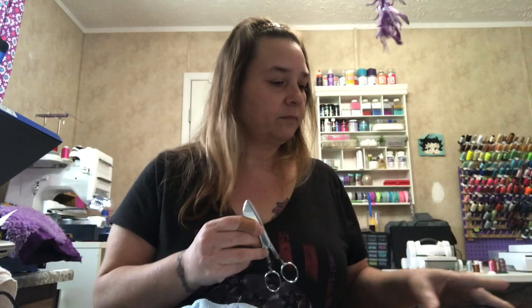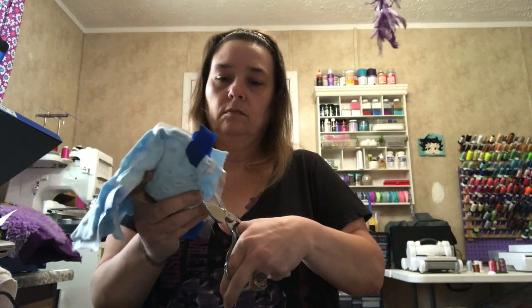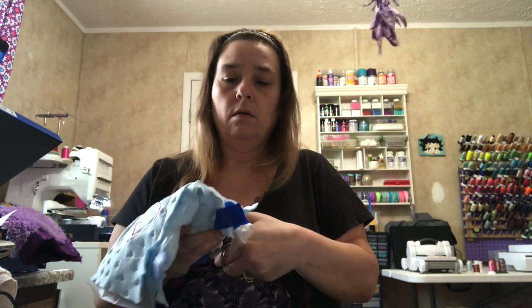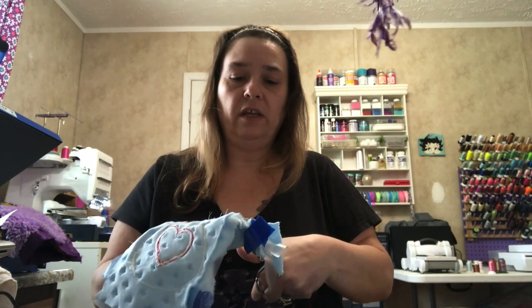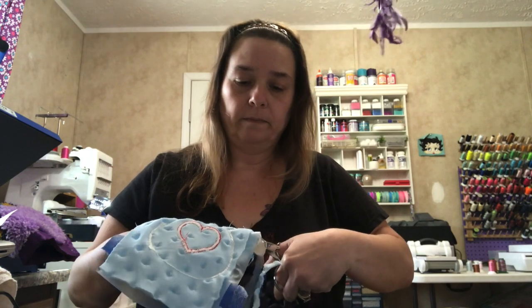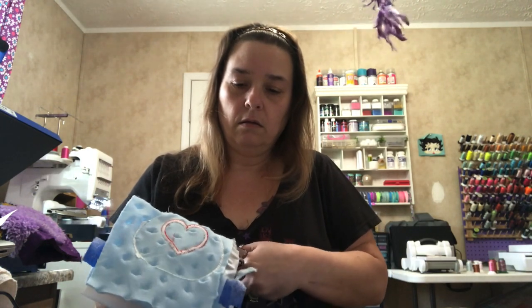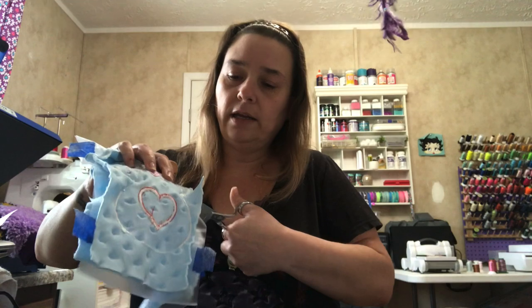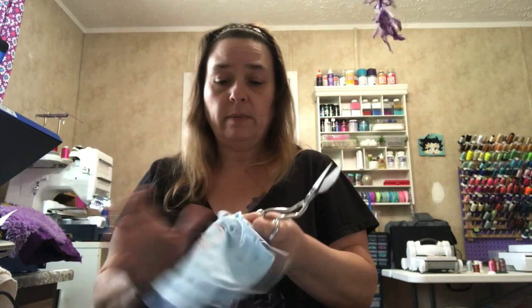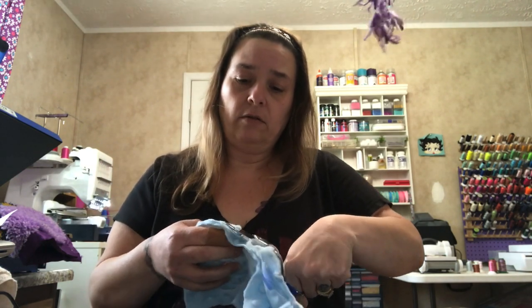I like using these scissors to cut around. I'm just going to cut around the stitching — you want to leave a little bit, maybe like a quarter of an inch around. You don't want to get too close to the stitches and cut them. When I get to certain spots I try to cut in a little bit right next to the stitching, so when I turn it around and stuff it it doesn't look like it's stuck in there — that has happened to me before, so that's how I found a way to get around that.